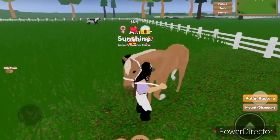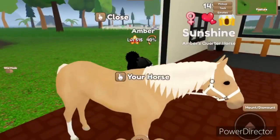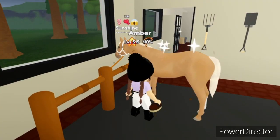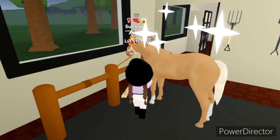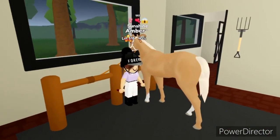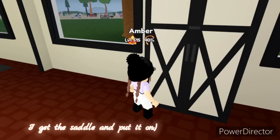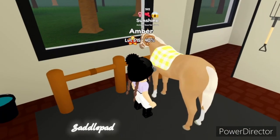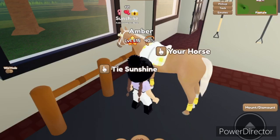Hi Sunny! Let's go inside. I'll brush and pick her hooves. Then I get the saddle and put it on — saddle, bridle, accessories. Now let's go!